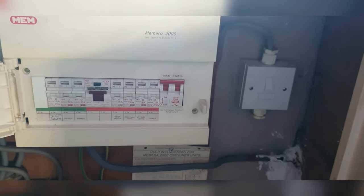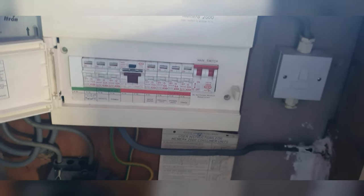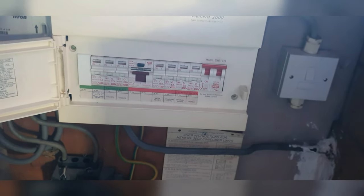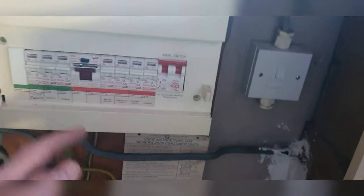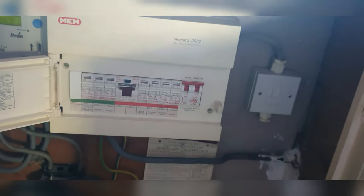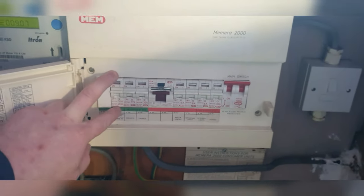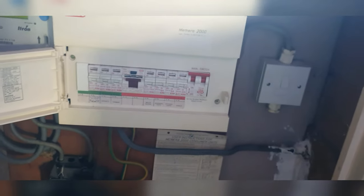So we did the inspection - I'll show you what we're doing. We've got this old MEM board here. We've recommended a board change, that's our recommendation, but the landlord didn't want that. There's an OC detection on the bathroom lights - I put it on the spare. We can't get anything to fit this side, so just put it on the other side.